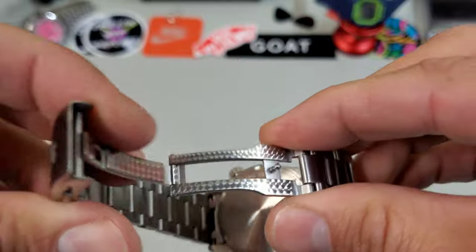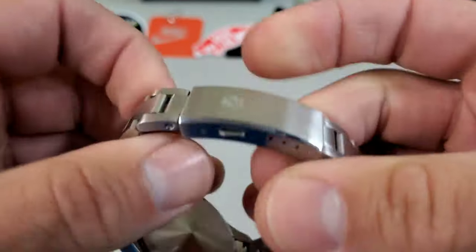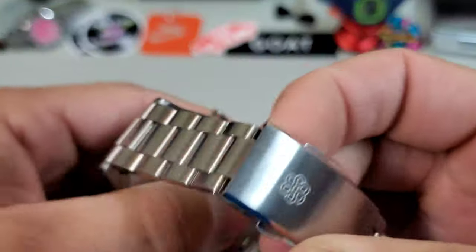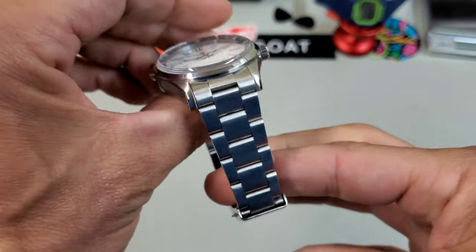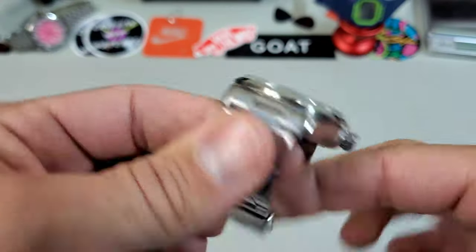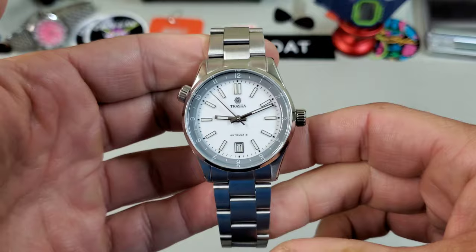They've got a perlage finish inside the bracelet, a scissor mechanism, and just a very simple, nice bracelet clasp. It goes from 20mm down to 16mm — great taper — and still has plenty of micro-adjust.